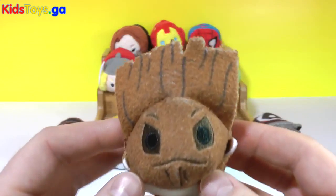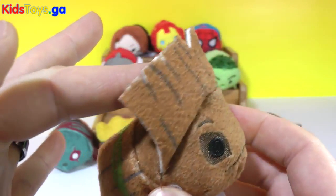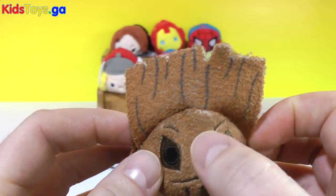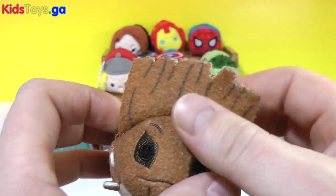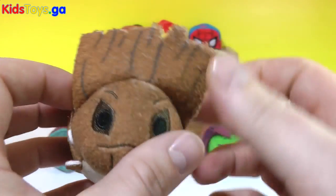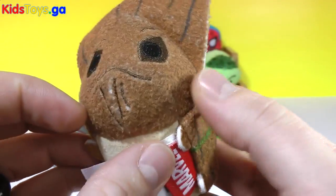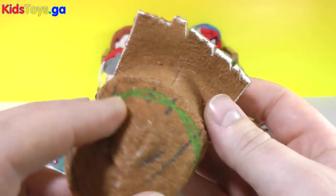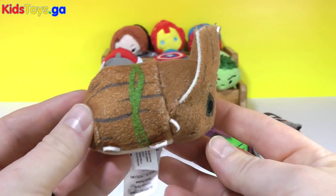I am Groot! We got Groot right here. Check out the size of Groot — the top of Groot's head right there. The only thing I noticed is that the white kind of shows through the brown, because it's made up of a white material covered with a brown fur and it kind of shows through. He's got some vines on his back, his little ears, his mouth. I really like Groot — a very cool Tsum Tsum. And this is a serious piece right here which I really like that they added on to Groot.